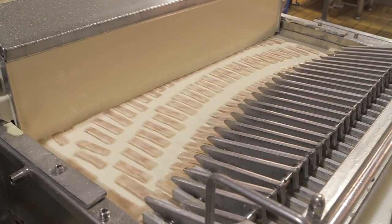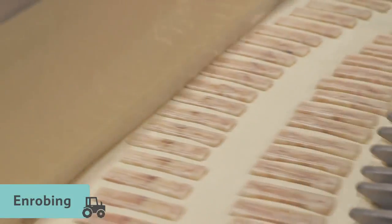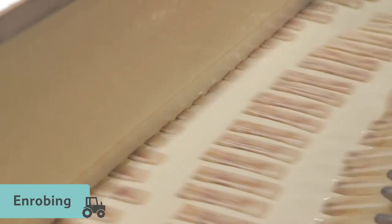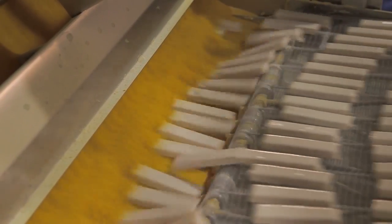The fish fingers are then passed through a waterfall of batter, in a process called enrobing, before being coated in breadcrumbs. The breadcrumbs are made from wheat flour and a little salt is added for more flavour.